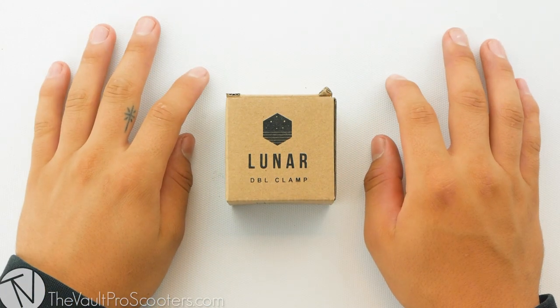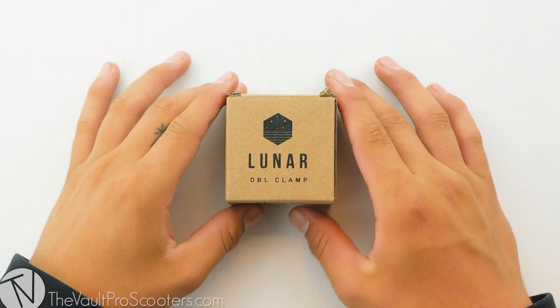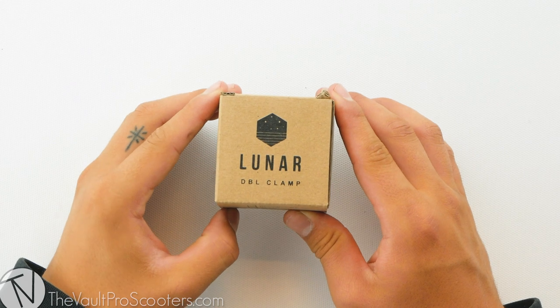What's up guys? Welcome back to another product review here at Vault Pro Scooters. Today we're going over the Drone Lunar Double Clamp. Let's dive into it.